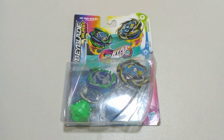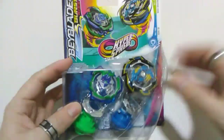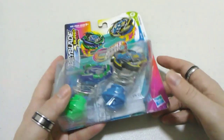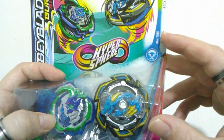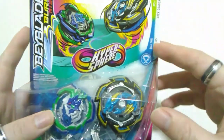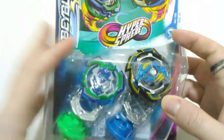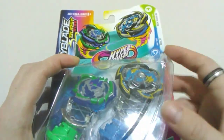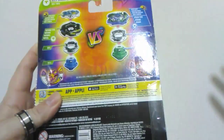Hi everyone, welcome back to another Beyblade Burst Rise Hypersphere unboxing. Today we're opening up a double pack, which includes an Ogre D5 — a Hasbro exclusive Bey — and Rock Dragon D5, an alternate layer Bey to Ace Dragon. I'll start off by going over the back of the packaging and reading through the listed contents.